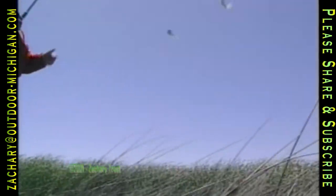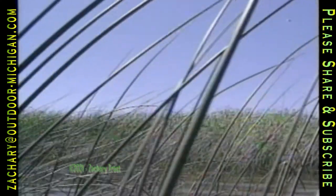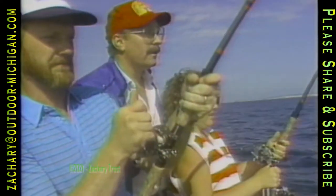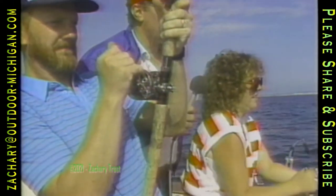Bob Garner and Keith Lutz say it does — they caught lots of them in the middle of the day in the middle of the weeds. We're going to show you how in just a moment. We have a recipe for salmon pate, and we'll take salmon fishing with a young couple that did quite well. I'm Fred Trost. It's time for the Outdoor Digest.